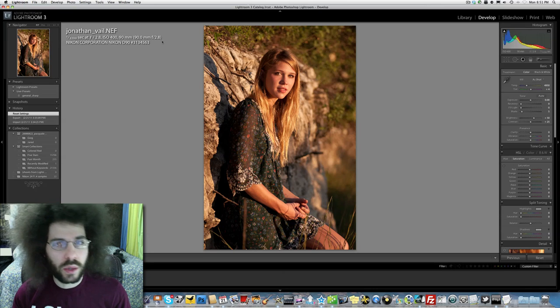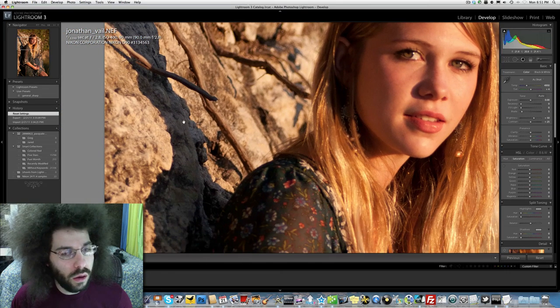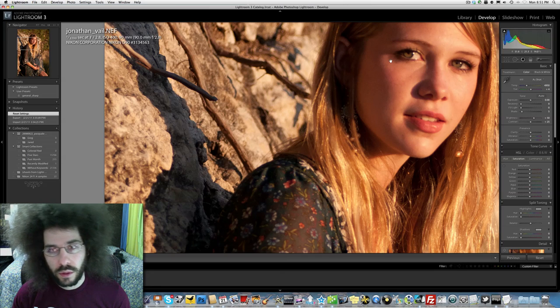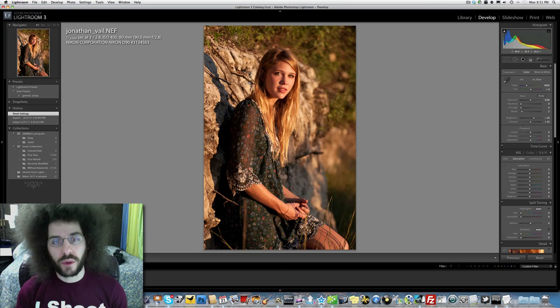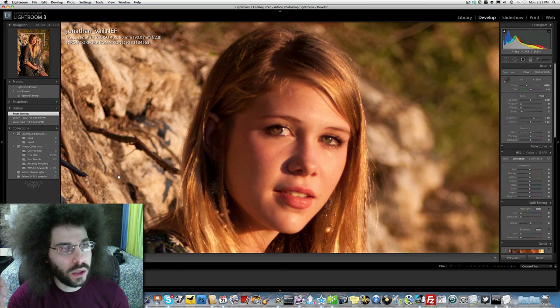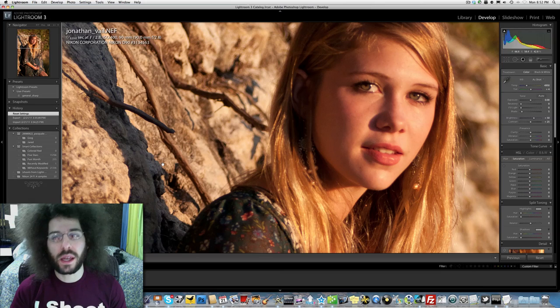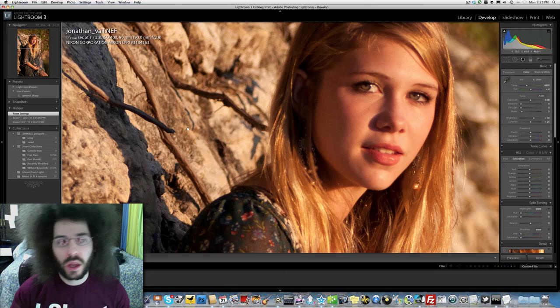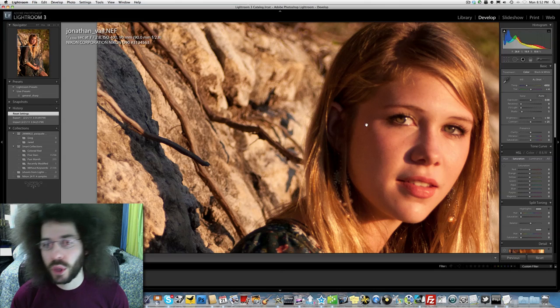Let's zoom in here and check the focus. It is sharp here on the rocks but it is not sharp on the eyes. From a distance it looks fine but it's not sharp on the eyes or the face — somehow it missed focus. I'd like to talk to Jonathan about this, but we're going to continue to edit it and see what we can do. Unfortunately when a shot isn't sharp, in my mind I would have to redo it or just not put it out there.